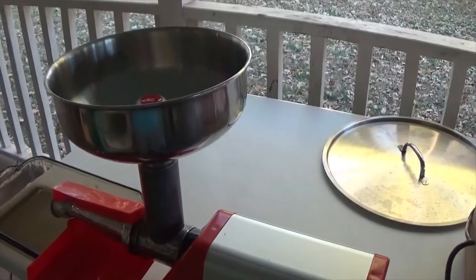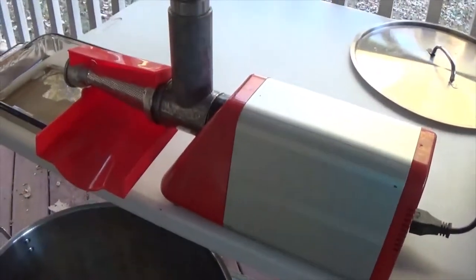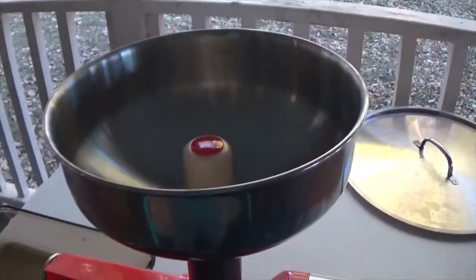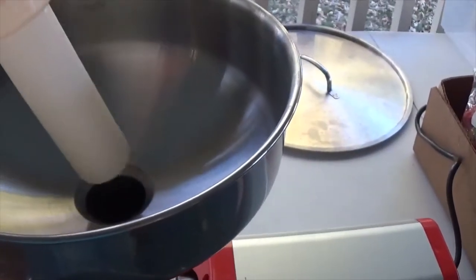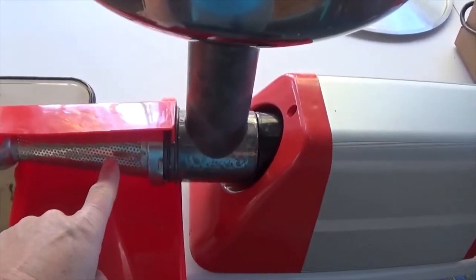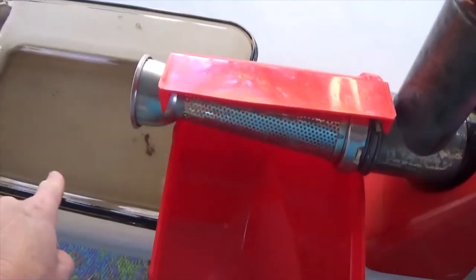Here's my setup — this is the Spremi. I ordered this off Amazon and it is from Italy; I guess they make a lot of tomato products over there. Tomatoes go in through here. There's a corkscrew inside. Juice and flesh come out here, and skins and seeds come out here.